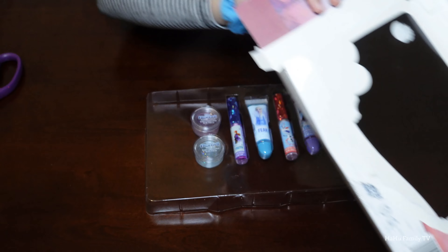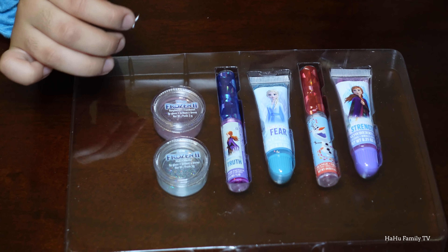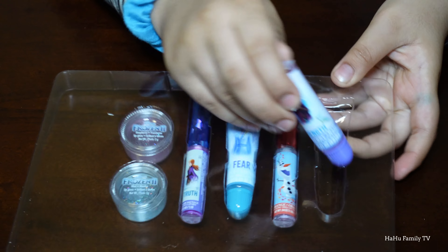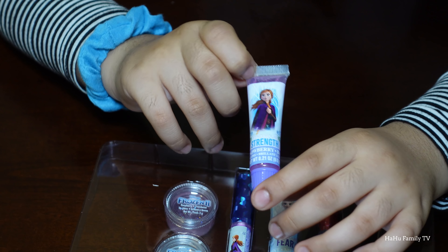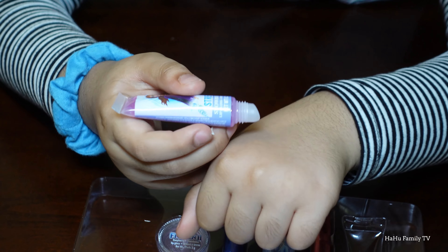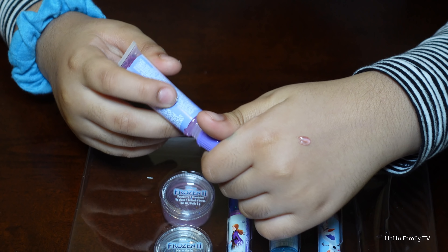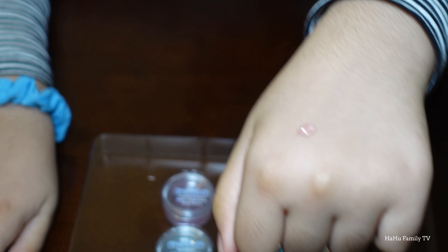Here is the inside — we have a lot of lip glosses and lip balms. We have one, two, three, four, five, six. Let's get started! I'll take this one out. The first one has Anna on it — Frozen 2 Anna. Let me put it on my hand and show you guys what the color is.